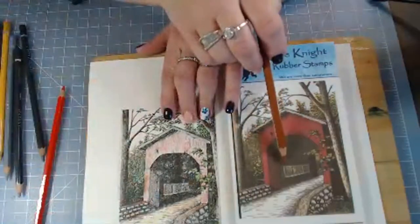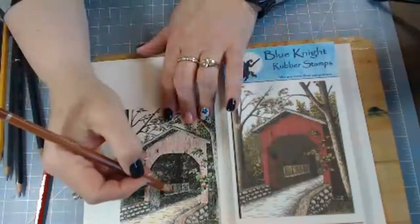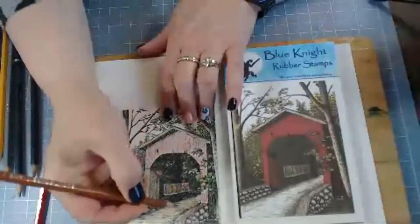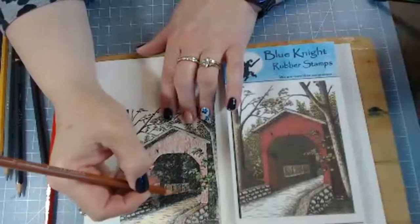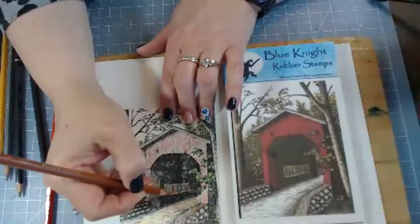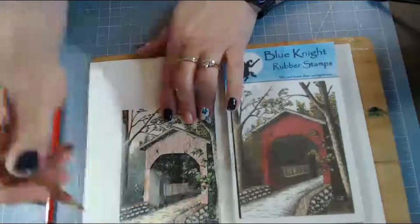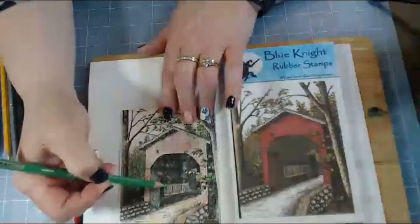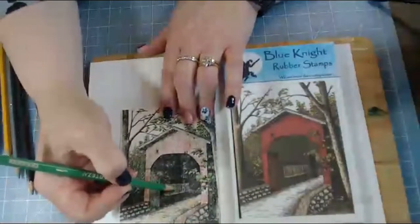Right now I'm just following what is on the manufacturer's stamp and I'm going to color these windows in. I'll use some brown - this color is called burnt ochre, it is number 113 in the pack. Then I'll go in with my spring green, which is the color I've predominantly been using throughout all of my foliage.